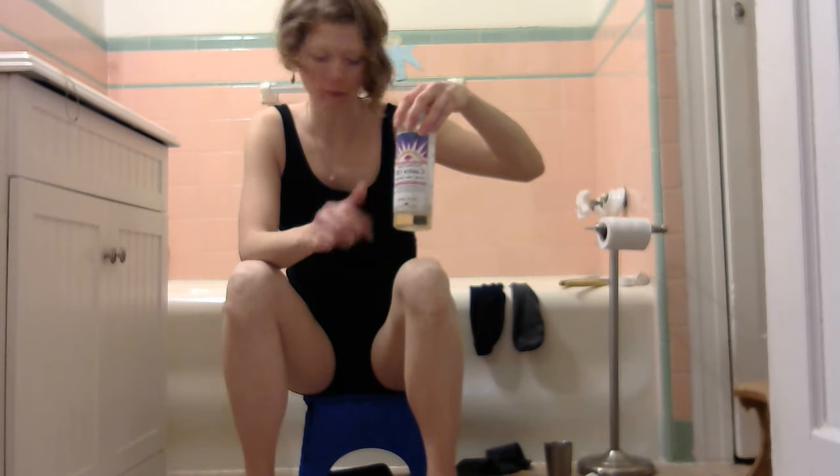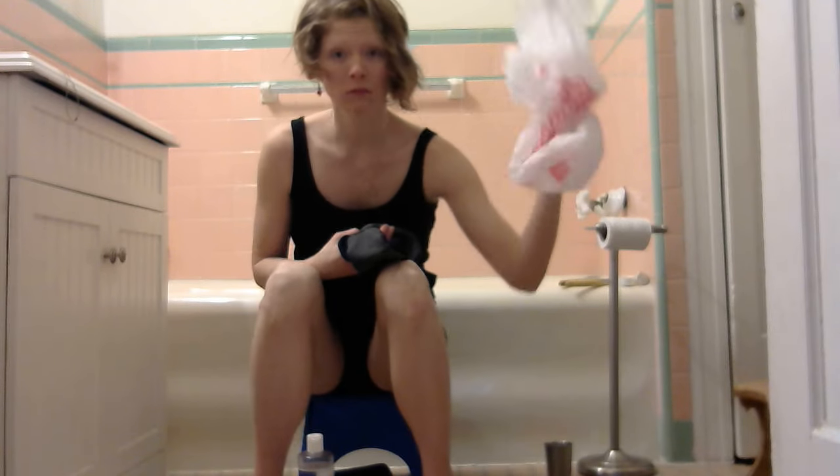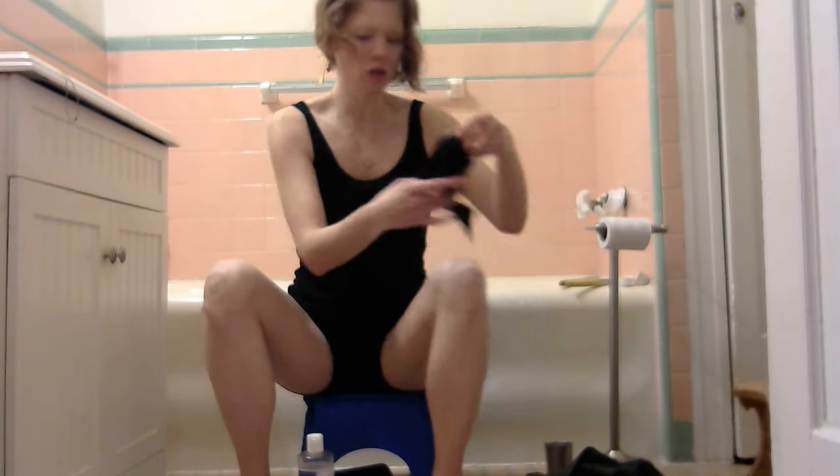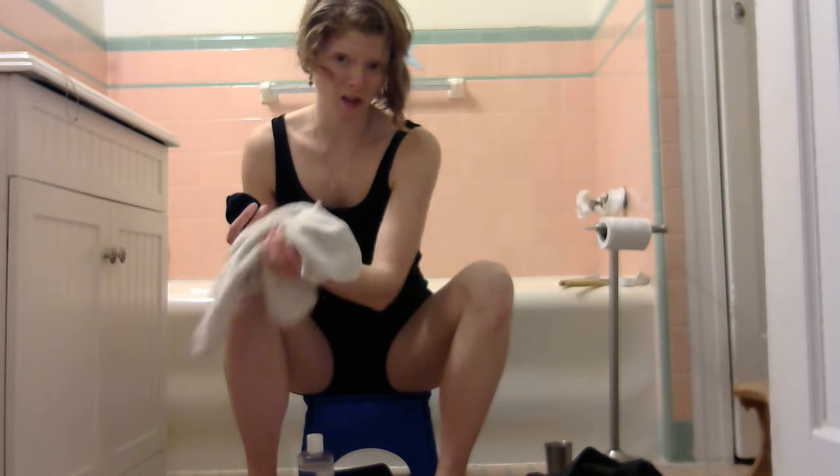This is a quick tutorial on a castor oil pack for your feet. You're going to want castor oil, two pairs of socks, two plastic bags — especially if you're doing both feet — and a pair of old tights or workout pants. You'll also want a towel that you don't mind staining or throwing away.